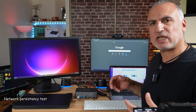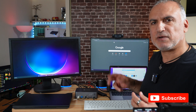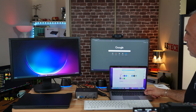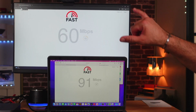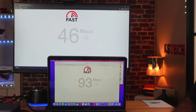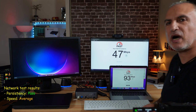The first test I'll be doing is a network connectivity test. The result should be that both computers can connect to the internet even if I switch from one to the other. I'm testing with two web browsers, launching first on the Mac and then on the Windows PC. Both computers are sharing the bandwidth of the one gigabit LAN on the KVM. I have 120 megabits per second internet speed, so they're not getting maximum speed, but both are working fine.